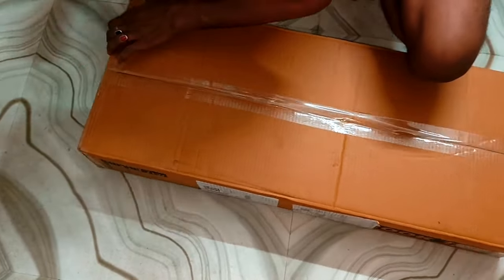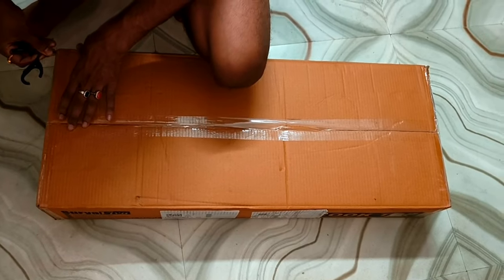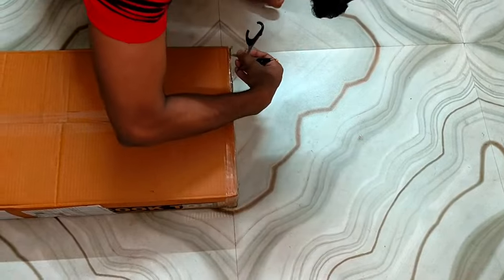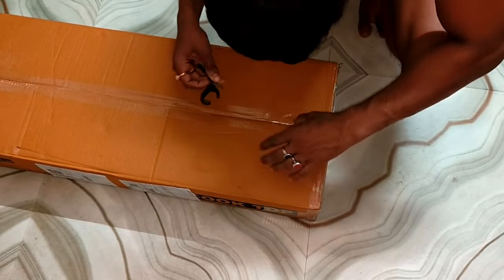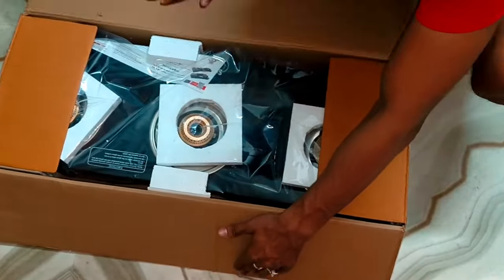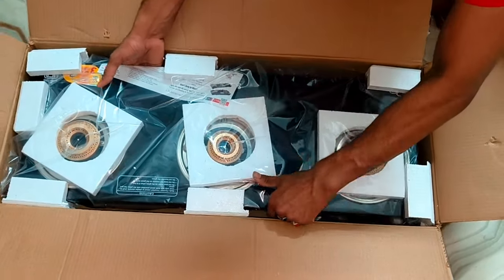I am going to get the delivery in 1 day. I am going to give you the review — it is my family. Let's see. Let's go to the unboxing. My other brother is going to be doing the unboxing. This is our 9th member.